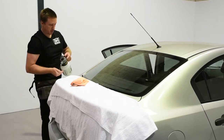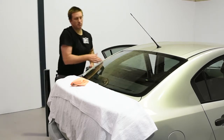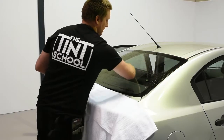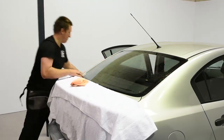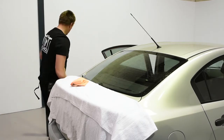So let's set this up. I'm just going to apply some soapy water in the H pattern. Just remember, if I put the film on straight away the film's going to slide off, so we want to wet the film first.